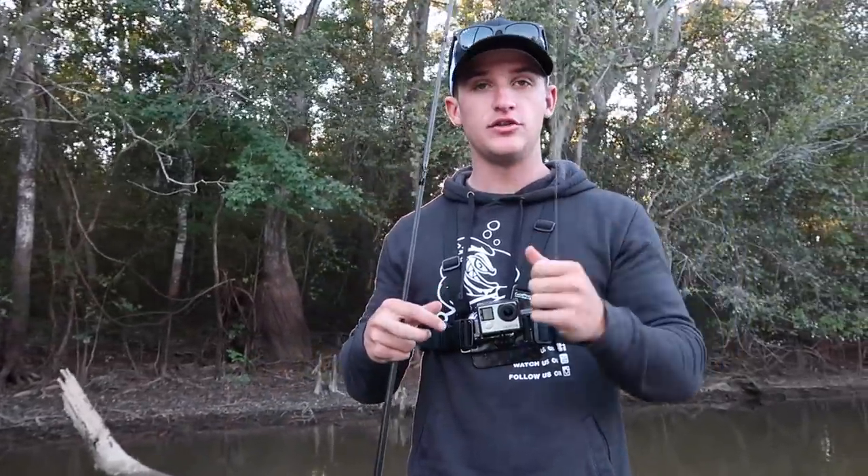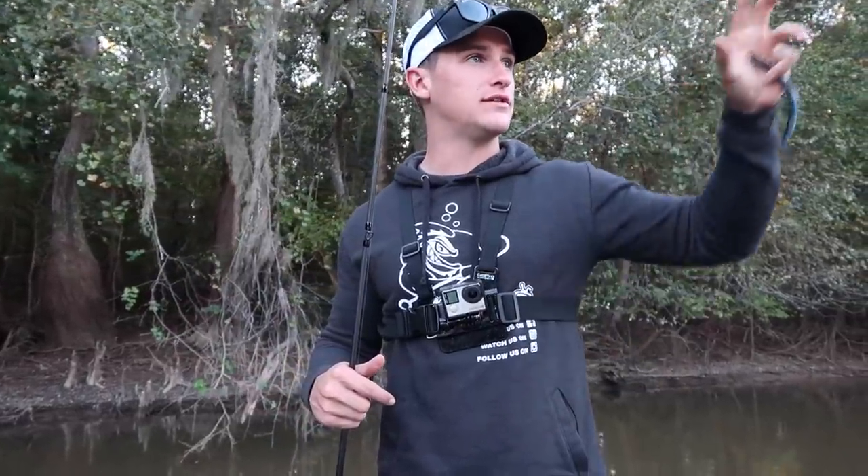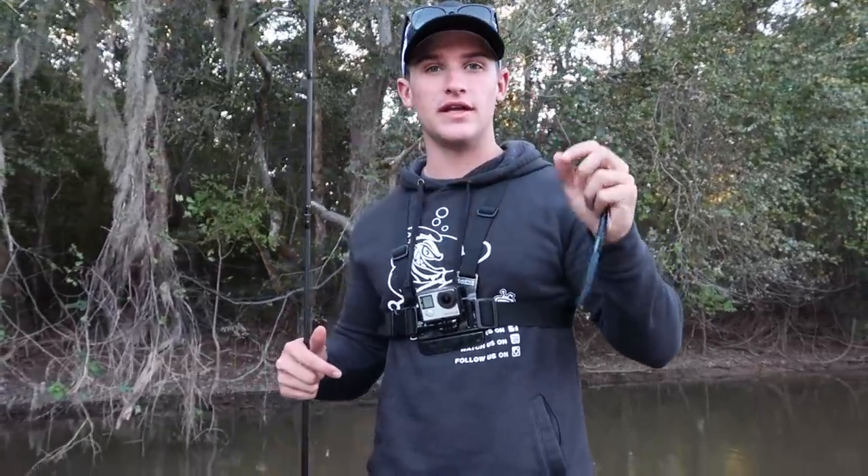Hey, what's going on everyone, welcome to another video. Today I'm going to be talking about something a lot of you asked about — I'm going to be teaching you what baits I flip around cover for bass, what I look for when flipping trees on the bank, and figuring out what those fish are on. It sounds simple — you see a tree, flip a crawl or a worm — but there are a lot of key factors that if you put together correctly, you can catch more bass.